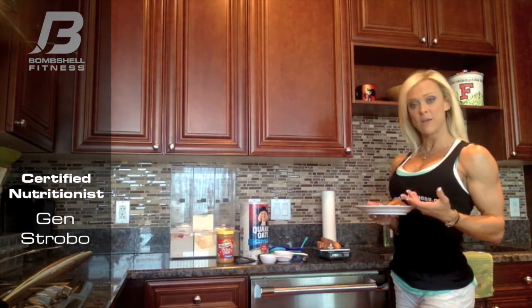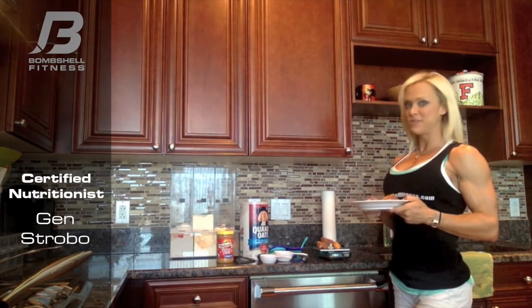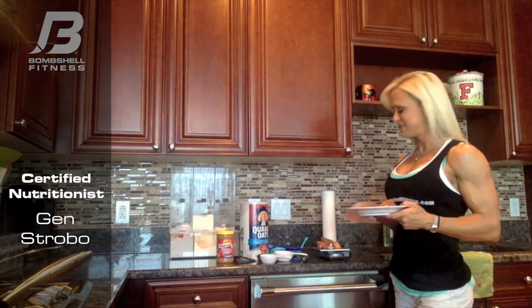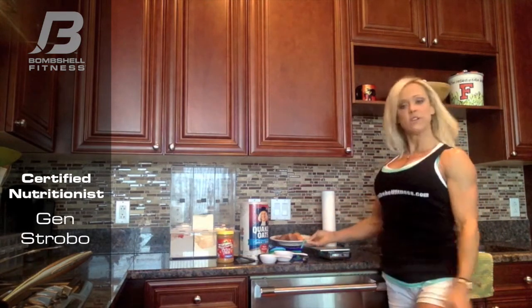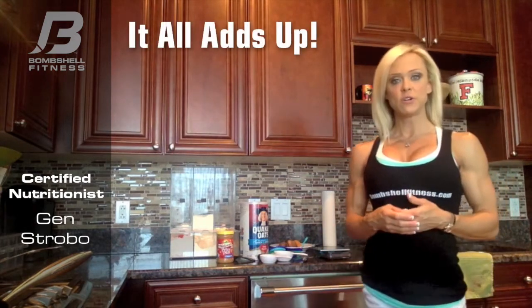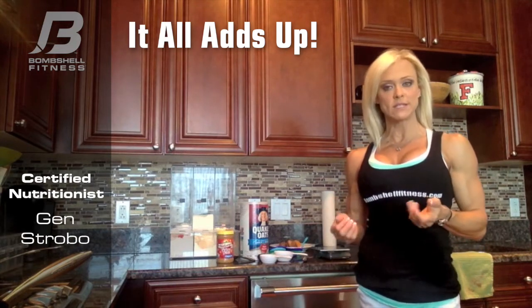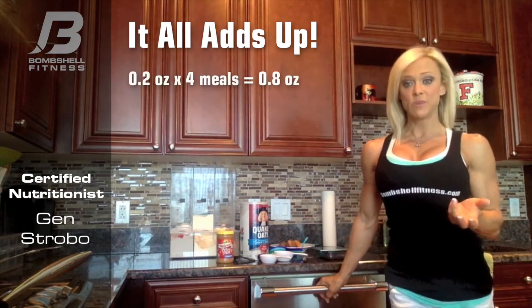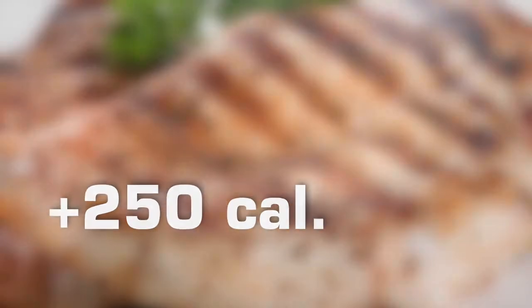I don't want to shortchange myself on a carbohydrate or protein that I need, but I also don't want to go over, because a calorie is a calorie and you still have to burn it — you don't want to work even harder than you already are. What some people don't understand is how much measuring up affects you at the end of the week. Say if for four of your meals you measure chicken at 4.2 ounces instead of 4 — that extra two tenths of an ounce really adds up. At the end of the week that's already an extra 250 calories just from chicken.